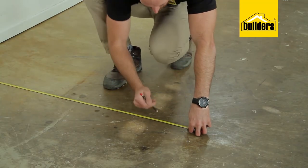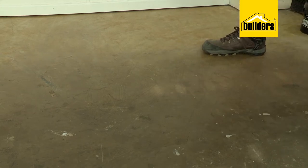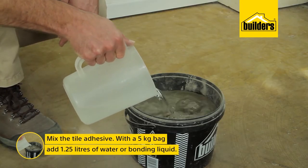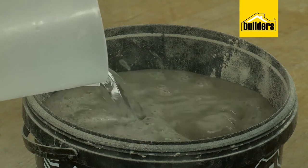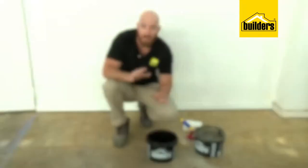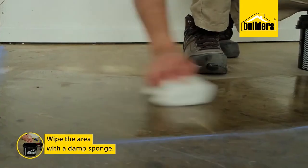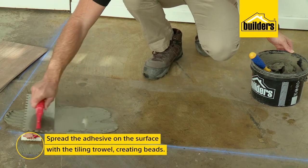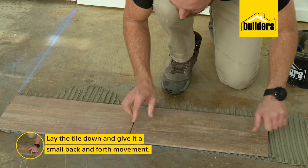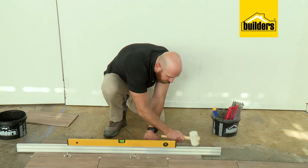Now we're ready to start tiling. First, make sure you have straight lines to work off — either take your lines off an existing tile or off a straight wall. To mix our tile adhesive, for this 5kg bag I'll need to add 1.25 litres of water. For high traffic areas or in showers and bathrooms, replace the water with bonding liquid. Mix the adhesive until it's smooth and lump free. Wipe your area with a damp sponge, then spread the adhesive using your tiling trowel and use the trowel to create beads. Carefully lay your tile down and give it a small back and forth movement to bed the tile, using spacers and a straight edge to keep everything in line.